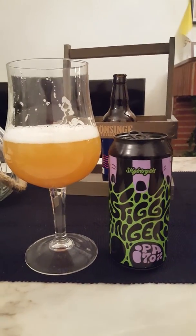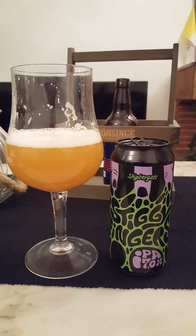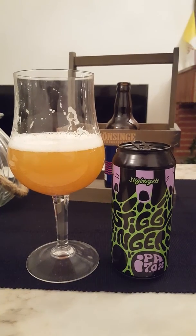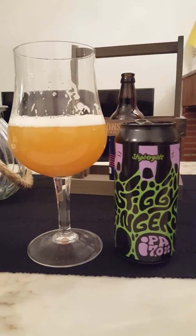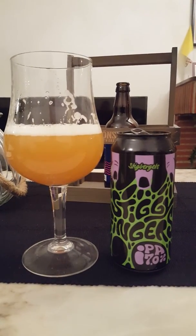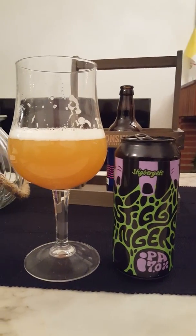Very very nice — love the artwork by the way. Lingering bitterness coats your palate throughout. It's a four out of five, guys — four out of five from the Cider Fanatic for Stiggy Fingers. Feel free to chime in, thumb me up if you like the review, subscribe to the channel, have a good one — see you next time!